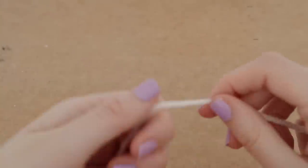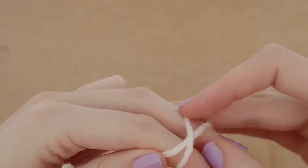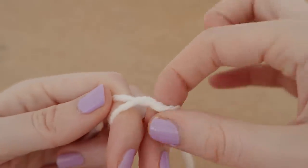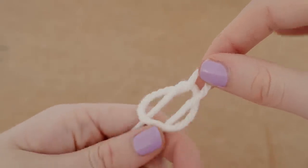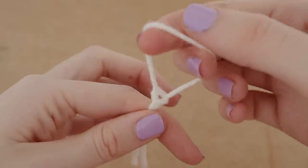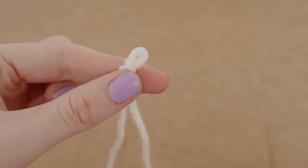So we're going to wrap the yarn around our two fingers into an X, get the top piece, push it underneath into a U shape, pull that up, remove our fingers, and pull down. To make the loop smaller, all you need to do is grab that short bit of yarn and pull it down.